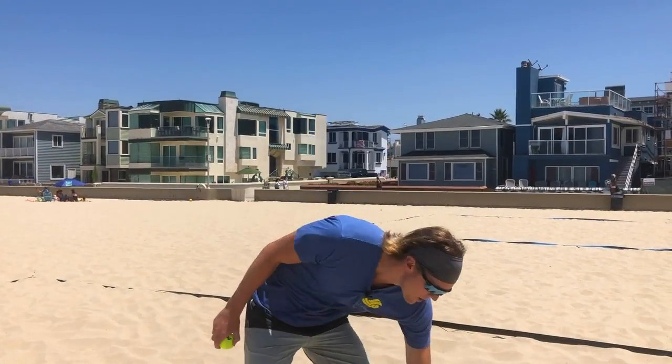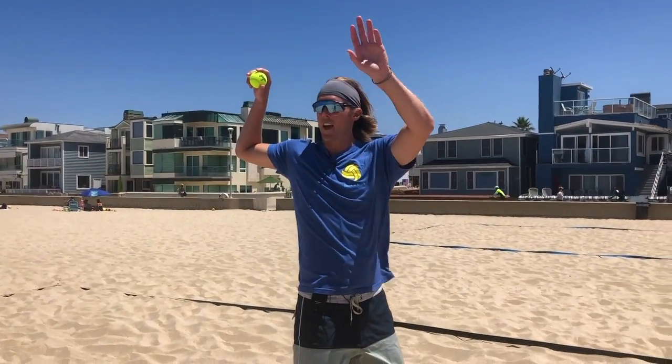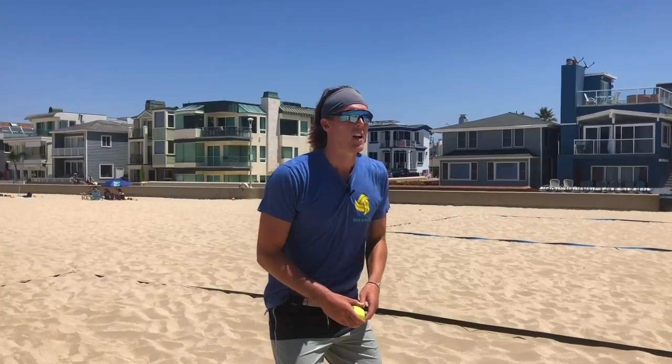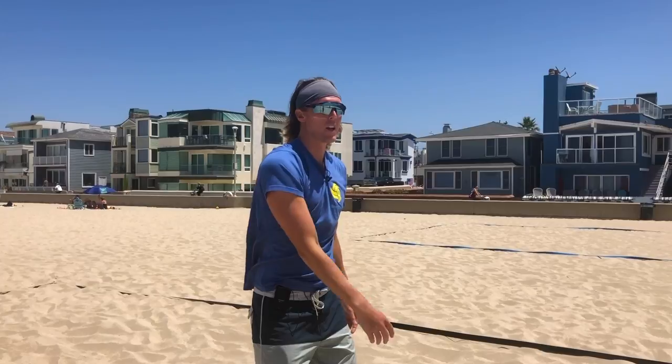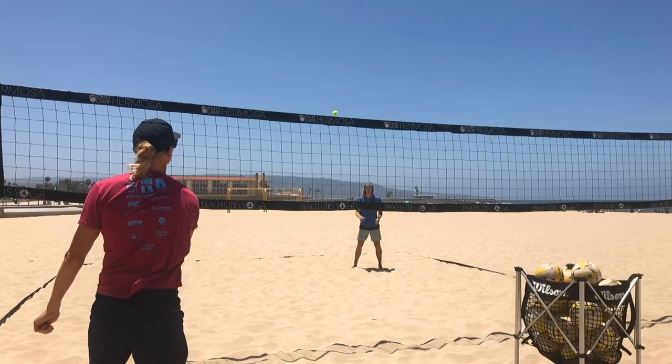I'm starting with the tennis ball, holding it in my throwing hand — my attacking hand — and I'm going to practice that same motion: pushing my right hip forward, opening up my back shoulder, and throwing over the net. Do this 10 times and you'll start to get the muscle memory. I'm here, pushing my right hip forward as I draw back, opening up my chest, pulling my hitting arm back, and throwing the ball forward. All the mechanics we talked about with hitting you should be seeing as I throw.